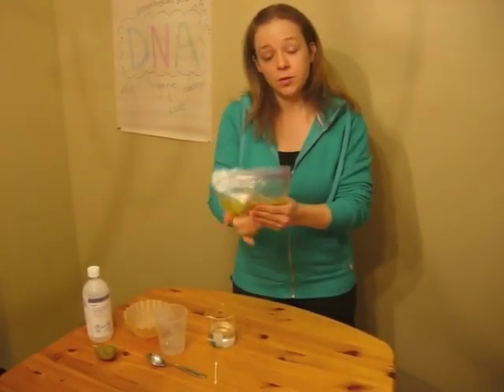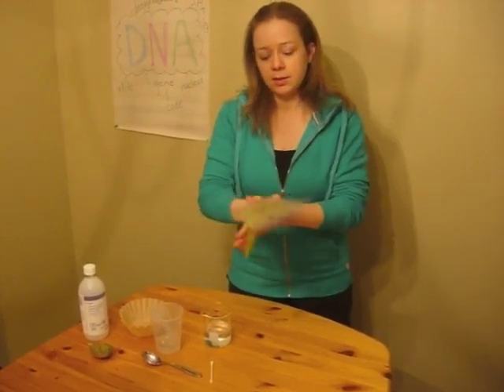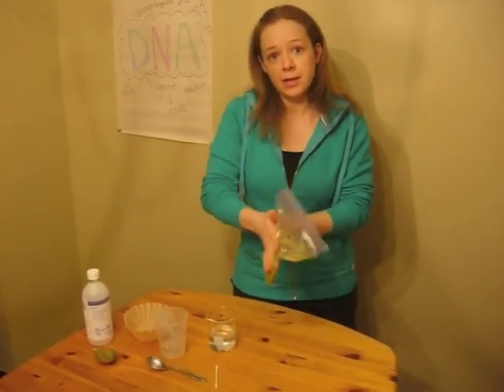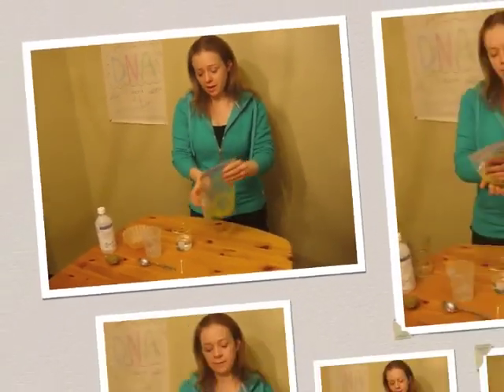What we're doing now is further separating all the cells of the kiwi, weakening the cell walls. The high salt solution we've added will help the DNA come out of the nucleus and out of the cells. The longer you squish it, the more DNA you'll get.